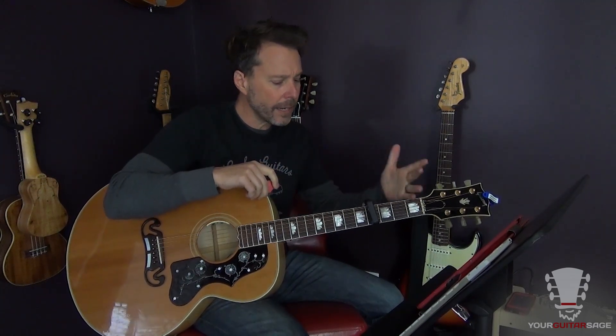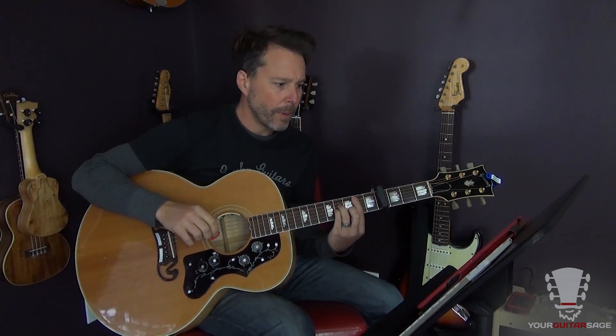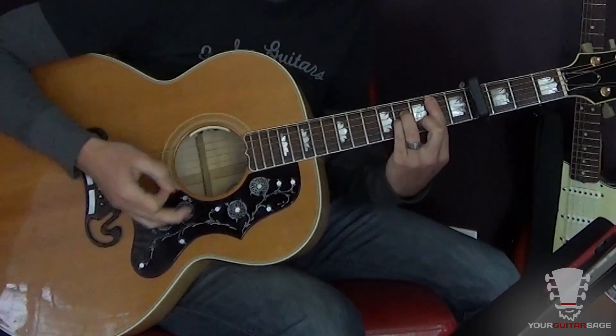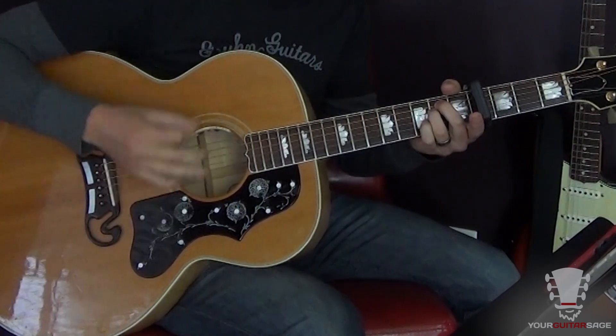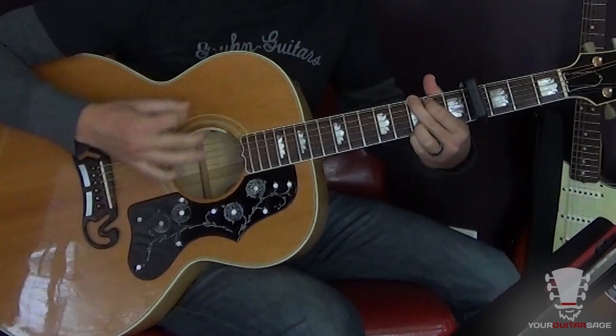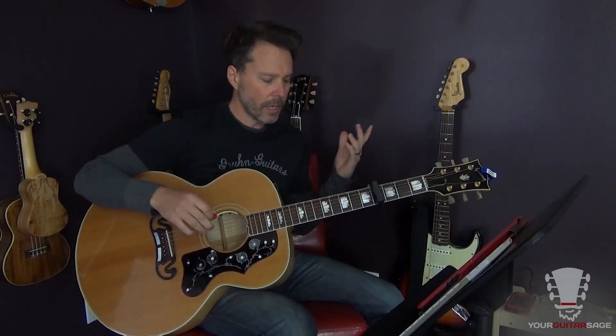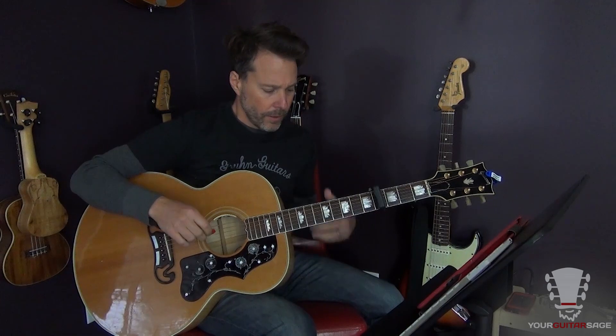I'm looking at my notes, so let's go over this. I'm gonna tell you about the chords and a little bit of the fancy pants strumming I'm going to be doing. Capo at the fourth fret, standard tuning. The beginning part goes like this - we have B minor, A, E minor, A, D, G, E minor, and here's our bar chord which is an F sharp. Chords are B minor, E minor, A, D, G, E minor.